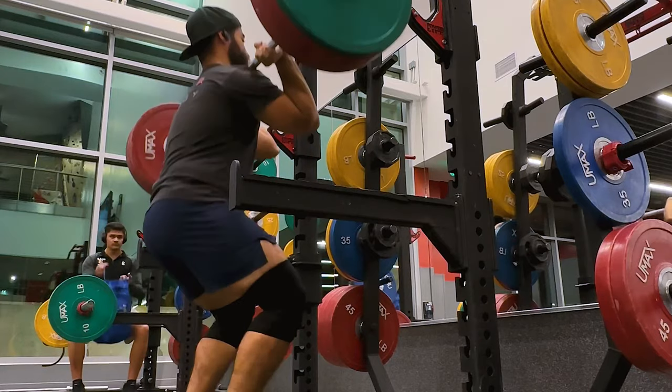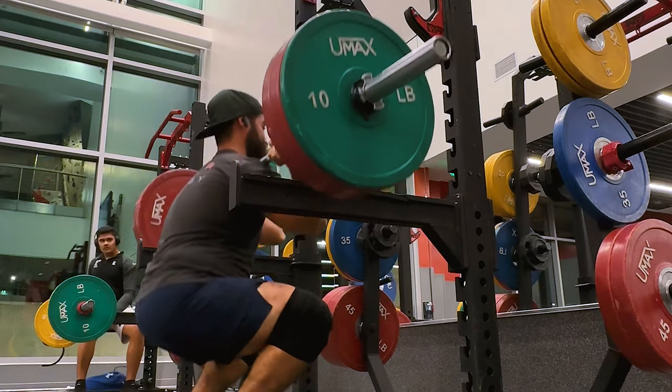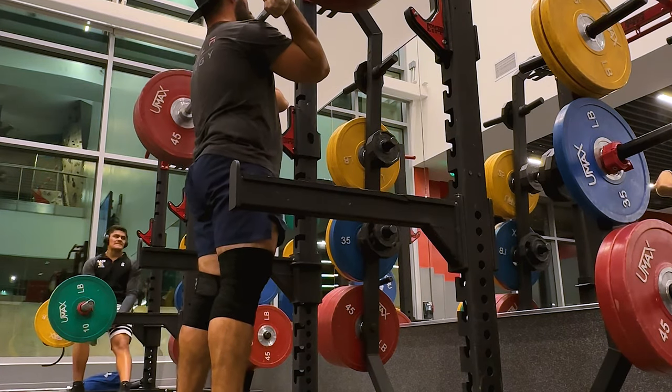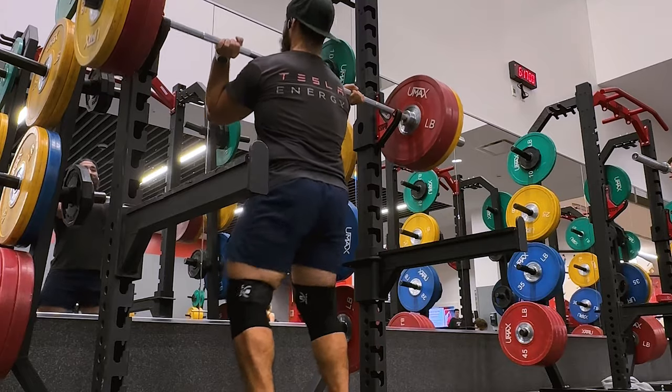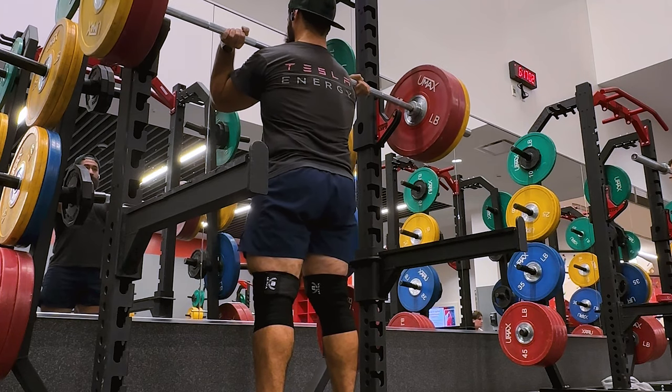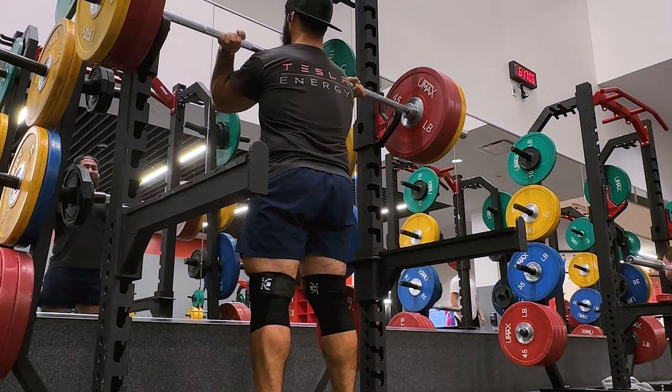Right after front squats, we did one rep max of our clean and jerk. We started off with 70, then 80, then we went up to 90, and then we finished off with something I think helps — basically just an eight-second hold with the weight of your one-rep max, and it feels like it does help.